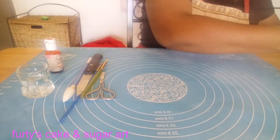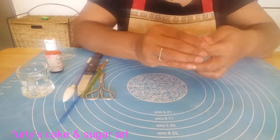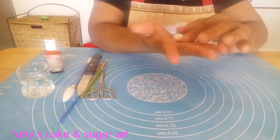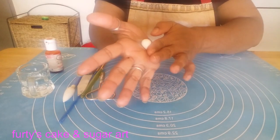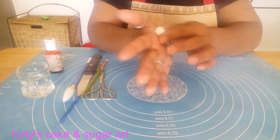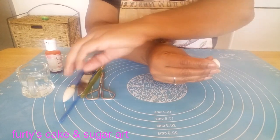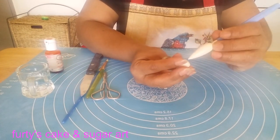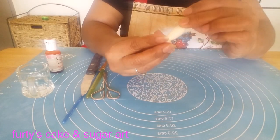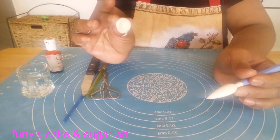Now I am taking a little bit of white fondant — just a little bit. Make a small ball. Then one side I make pointed like this, and the other side stays like a ball.